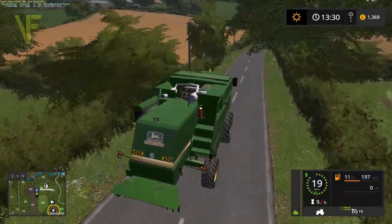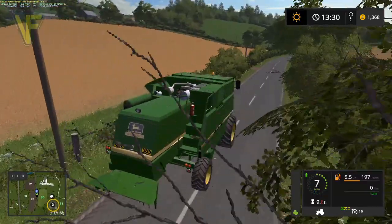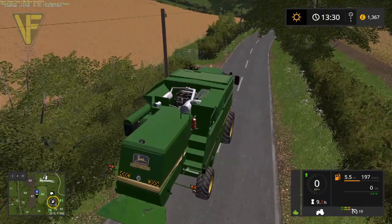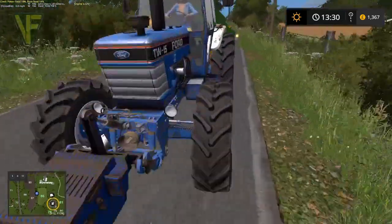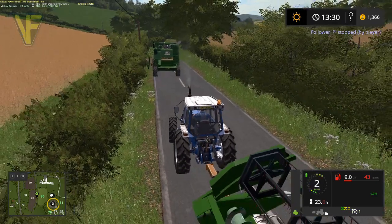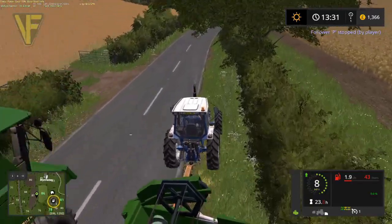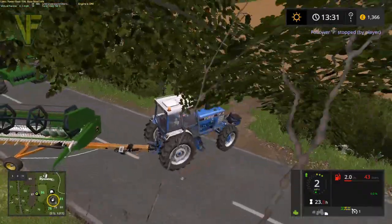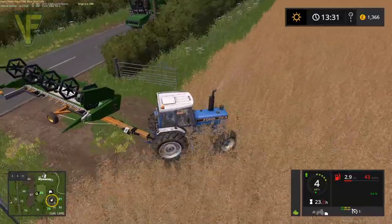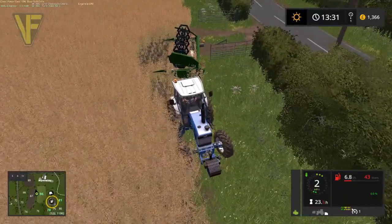I'm trying to work out the best way into this field for the TW15. I think our best bet is to go up to the farm - we'll lose a little bit of crop doing it this way but it'll get us in there quicker. When we pop back and grab the trailer we need to put some fuel in this tractor - we've not got a lot of money. We should be better off at the end of the day because our cows are in better condition, but next episode is probably going to be dealing with those because they are low on food.